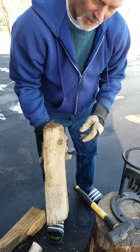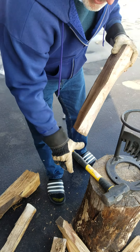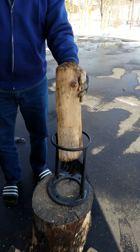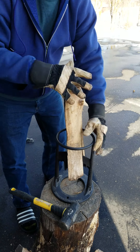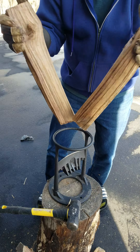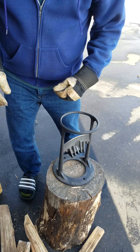Another kind of large chunk, and when they have like knots on them and stuff, a lot of times those can be difficult to split. I'll just throw it up here. There, I got it trapped that time. It did split it, but I just hit it a little too far. And there you go. Very simple, very easy.